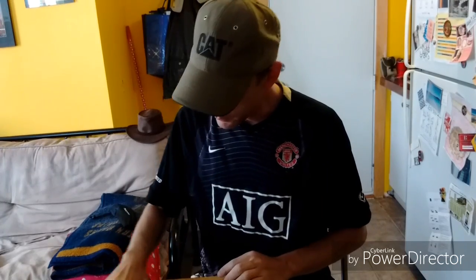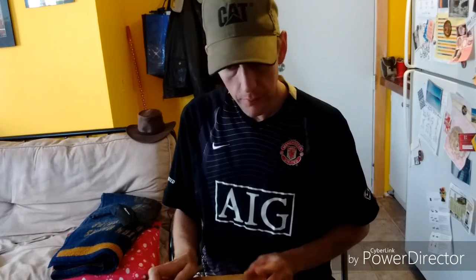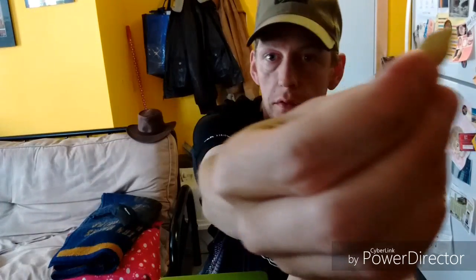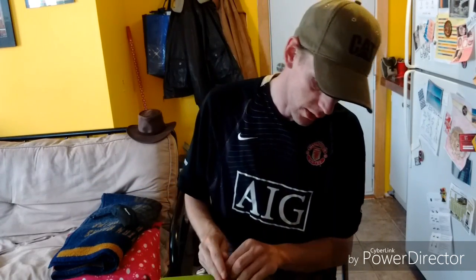Hey guys, how's it going? Jay here from Wood Kitchen Outdoors. Today I'm just prepping for later on in the year — I'm going to be trying to germinate some seeds. These are squash seeds, and I've never germinated squash seeds before.